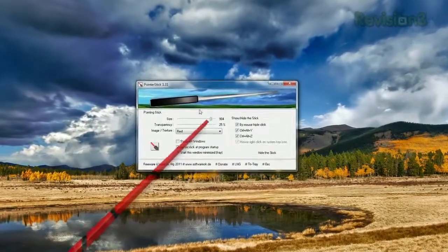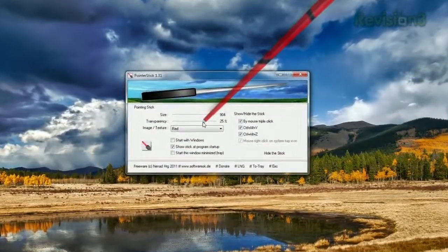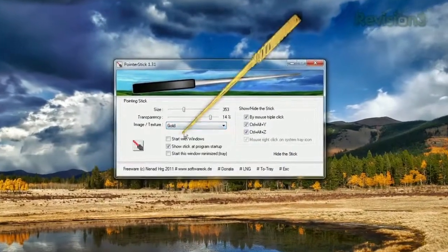You can change the size, transparency, color, and choose the shortcuts to toggle the pointer, which defaults to triple clicking. So next time you're giving a PowerPoint presentation for your boss, make it easier for them to follow along with Pointer Stick.